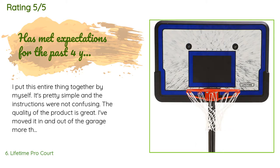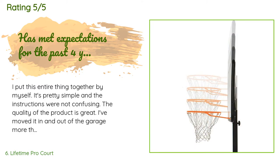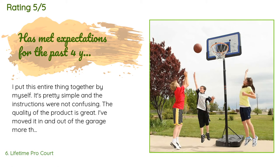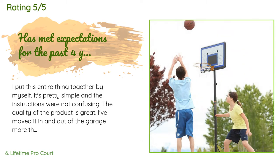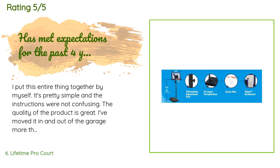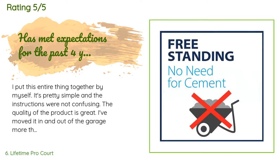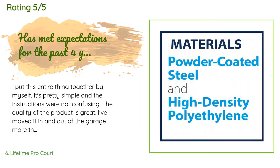A customer said: I put this entire thing together by myself — it's pretty simple and the instructions were not confusing. The quality is great. I've moved it in and out of the garage more than a dozen times and the base is still holding water without any leaks. I've had this for 3.5 months. Update November 26, 2017: it's been one year and it looks and functions as good as new.